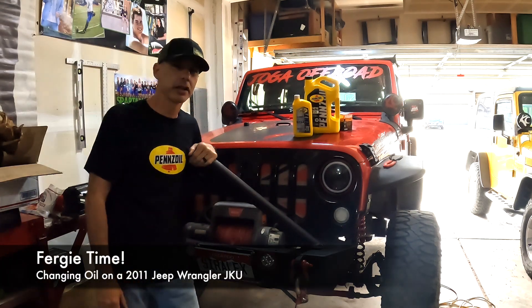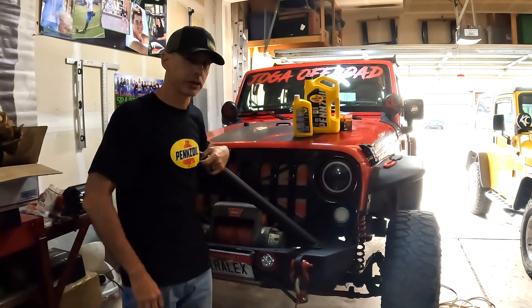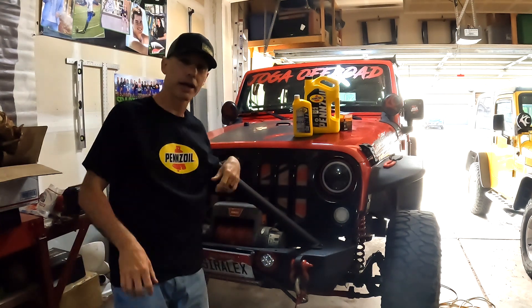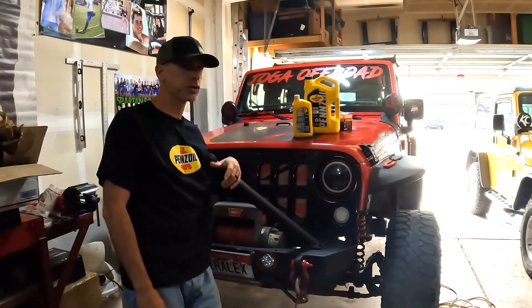Hey guys, Craig here, Bergy at JKU. Today I'm going to change the oil in my 2011 Jeep Wrangler JKU Sport.